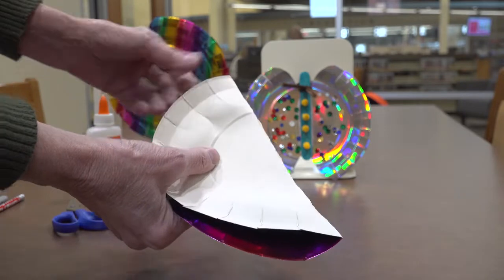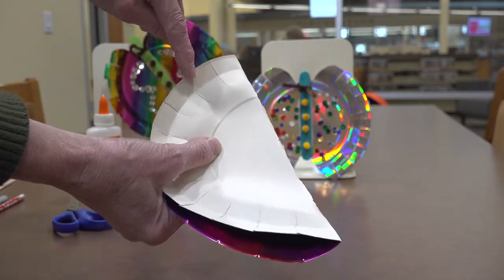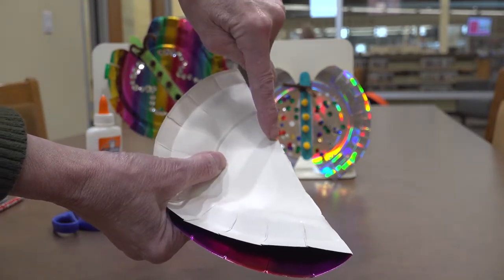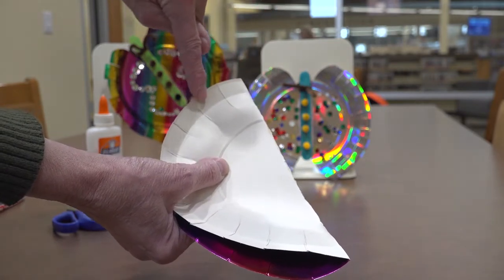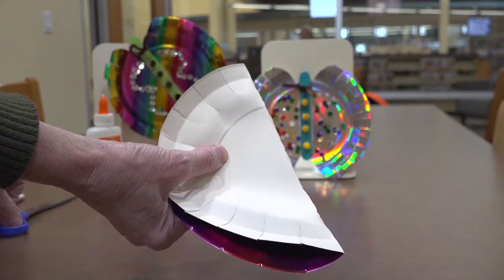If you choose to draw your markings on here first, that's okay. We're going to cut kind of a V out and put a soft curve in the top so it's curvy like a beautiful butterfly.